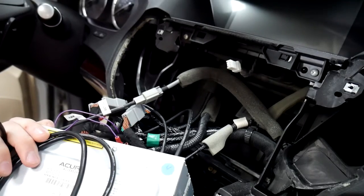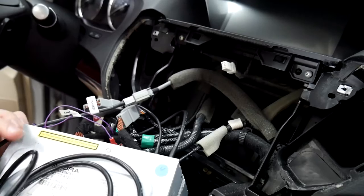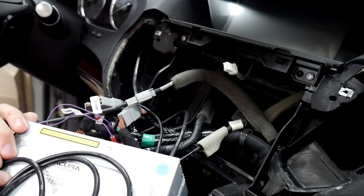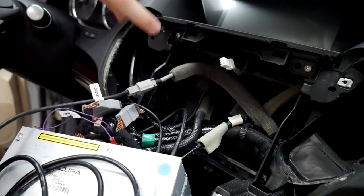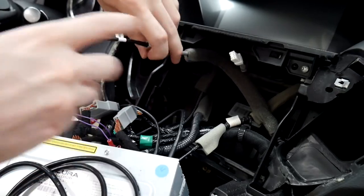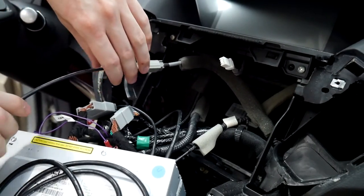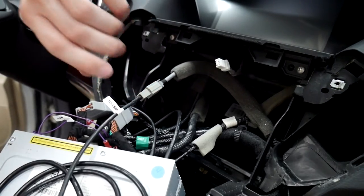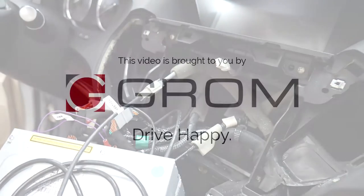In some cases, CarPlay or Android Auto might not work as well — it depends on the length of the run. If you use an extension like this, it might give some varied results, especially since we're going from the factory USB in the center console, running that all the way to behind the radio, and then extending it even further to the V line. It can cause some issues with those, but very rarely.